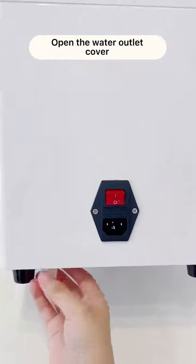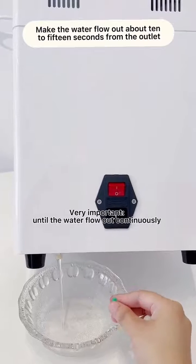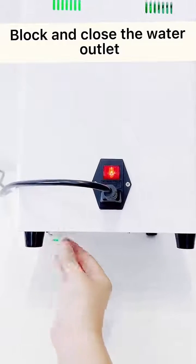Open the water outlet cover. Make the water flow out about 10 to 15 seconds from the outlet. Plug and close the water outlet.